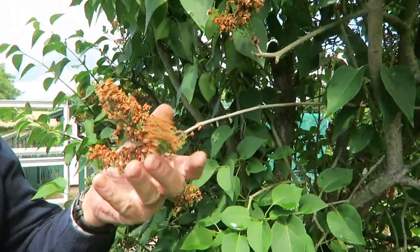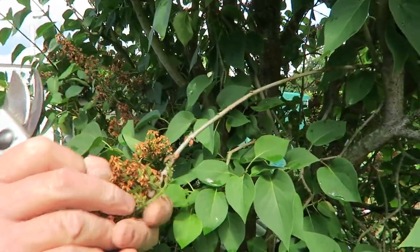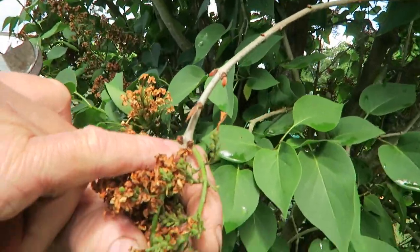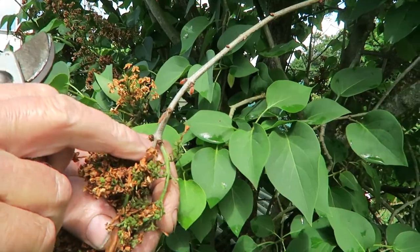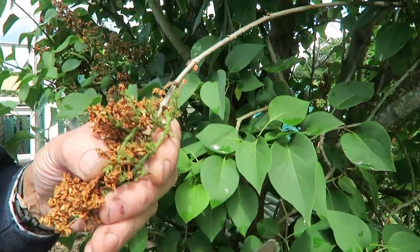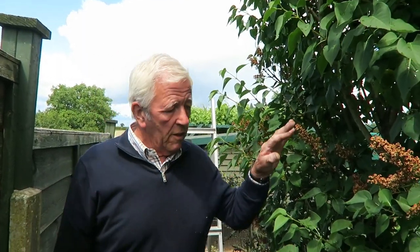Now we'll go down the garden and trim a little bit of that lilac — provided it's not too wet. We've been asked how we trim the lilac after flowering. We don't take the deadheads off the lilac because just behind each stem are next year's shoots. If you go around cutting off the deadheads you'll take out those shoots and then you won't get so much flower.